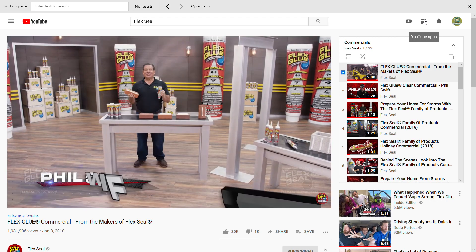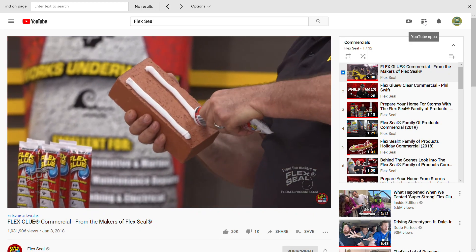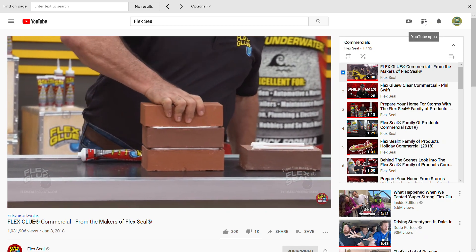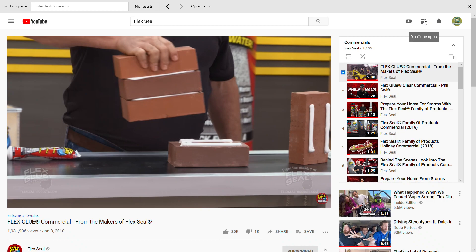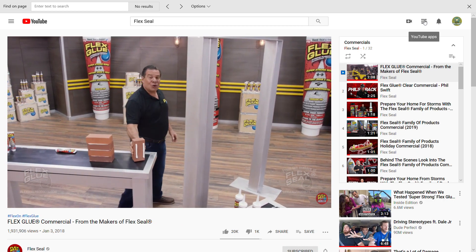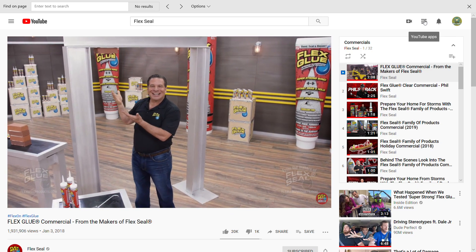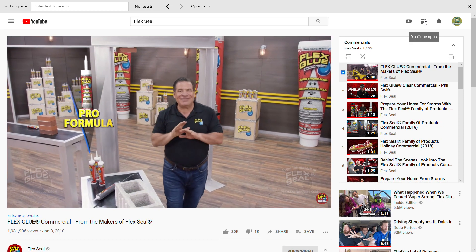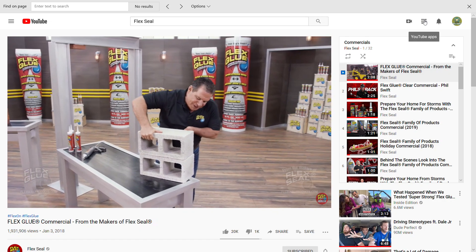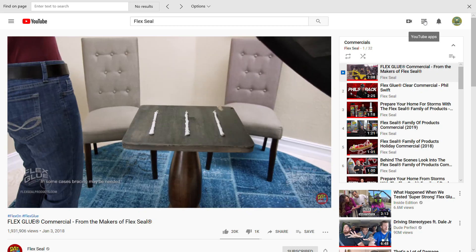Hi, Phil Swift here for Flex Glue, the super strong rubberized glue. Flex Glue's a powerful adhesive with amazing instant grab. It locks into place and holds on tight. Flex Glue acts like a magnet — even this heavy brick is going to stick. Our pro formula has even more instant grab so you can tackle the biggest jobs. Now there's Flex Glue for everything you do.